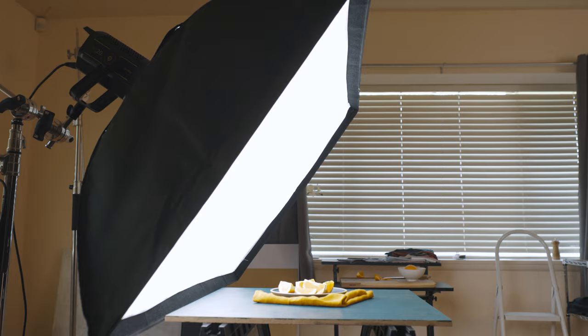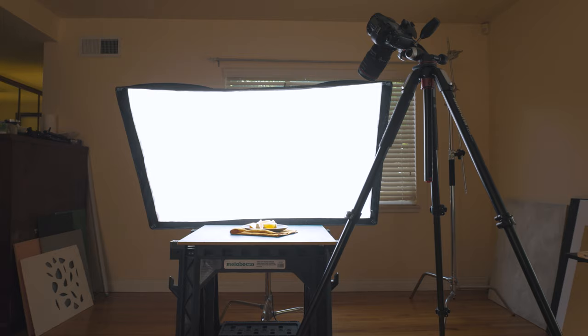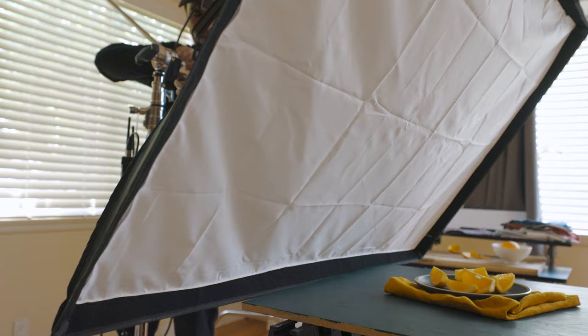For the first setup, I have the bottom edge of the softbox right up against the edge of the surface, and I tilted it at this angle with respect to the surface. Notice that the closer I have this light source — and also how I have it angled — the more illumination I have across the entire image and there is very minimal shadow present. This is because the closer I have my light to the subject, the larger the apparent size of that light source will be. The larger the light source, the softer the quality of that light will be, which is what we see here.